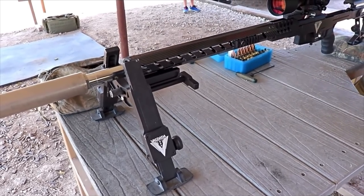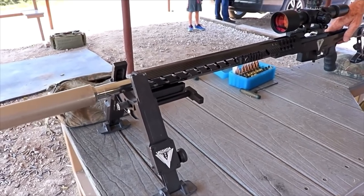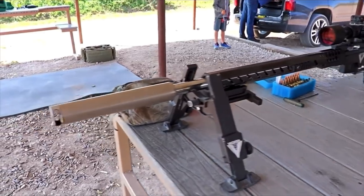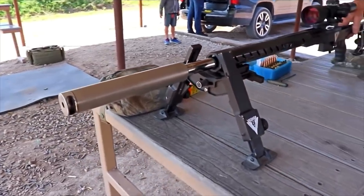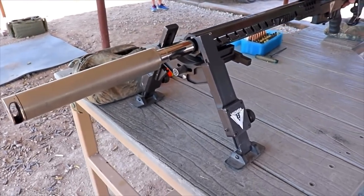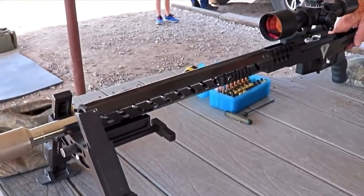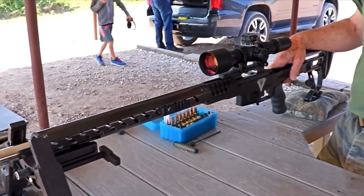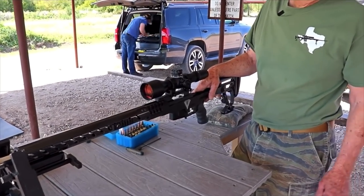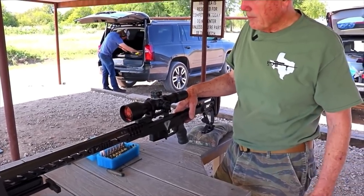What lengths are the forends going to be available in? Right now this one is about 20 inches — this is a 26-inch barrel. Most PRS shooters are probably going to run 26 to 22. A lot of hunters are going to want to run 22 or shorter. So we'll have 19s and 16s — these are common lengths for these things.